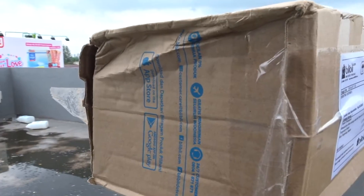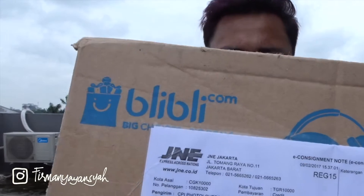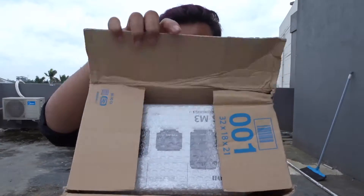As you guys can see there is damage on this box — I hope there is nothing damaged on the inside and that the product is still in good condition. This product is from Blee Blee, and if you guys remember, I got my camera also from Blee Blee. I bought this almost one year ago. This one was quite fast — I got it in only four working days, but I'm worried about this damaged box.